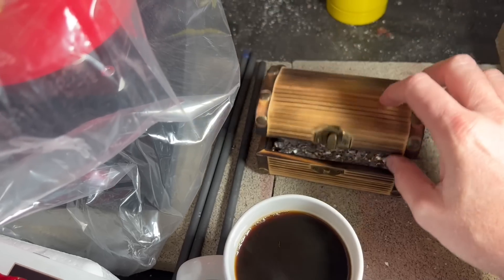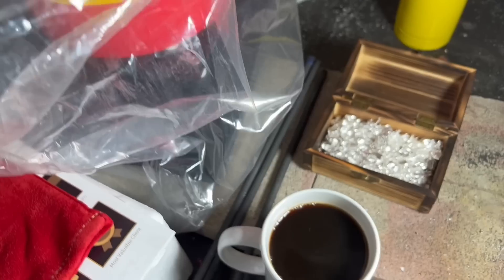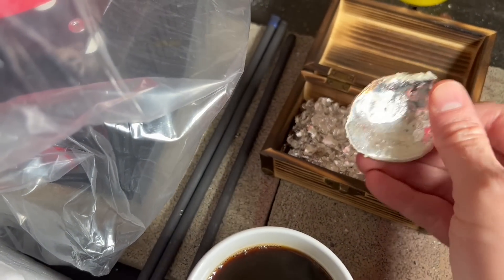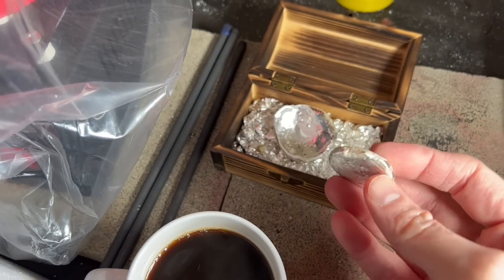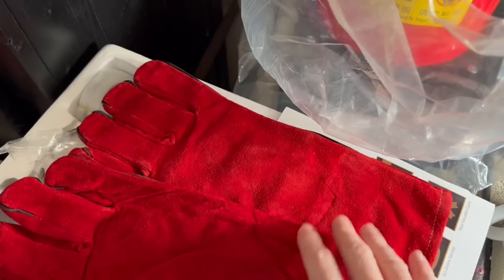I might melt some extra stuff too. Sometimes you get metal and it's just not the prettiest stuff ever. Here's a little piece that's triple nine fine silver but looks like garbage, and here's another little piece that didn't come out good on another project I was on. So I'm going to melt some of that.